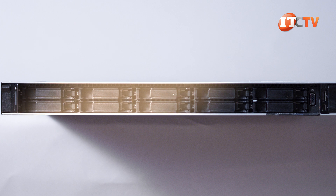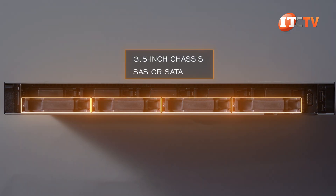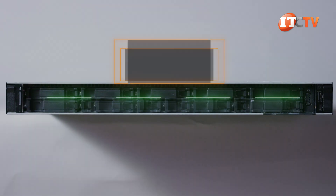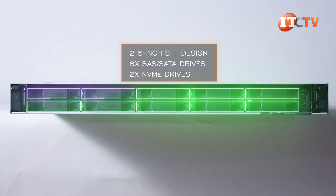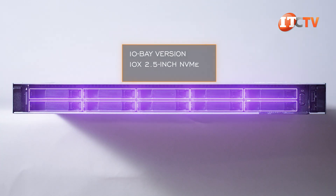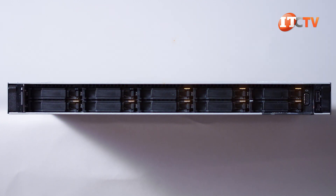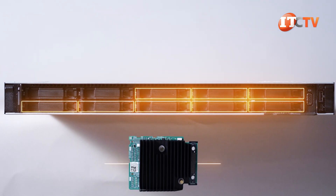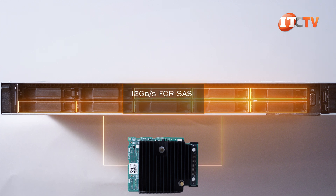There are a few storage options on the front of the system: a 3.5-inch chassis with 4-bay storage supporting SAS or SATA devices; a 2.5-inch SFF design with either 8 SAS/SATA drives plus the option for 2 NVMe drives in the media bay; or a 10-bay version that supports 10 2.5-inch NVMe storage devices, but only PCIe 3.0. If you install SAS drives, a discrete HBA RAID controller is required, offering 12 gigabits per second for SAS and 6 gigabits per second for SATA.